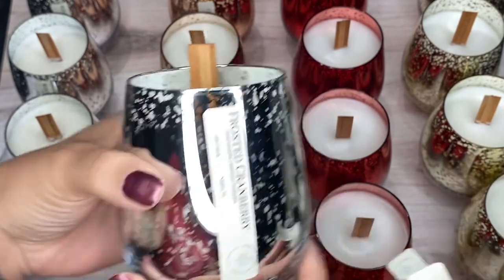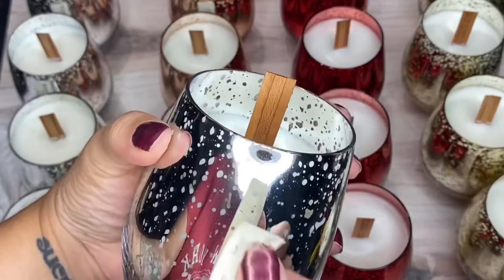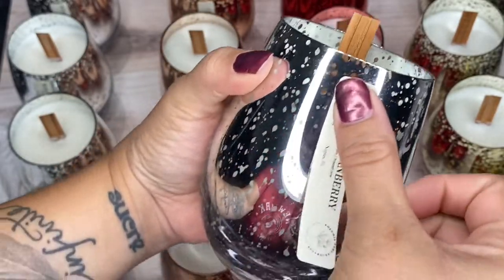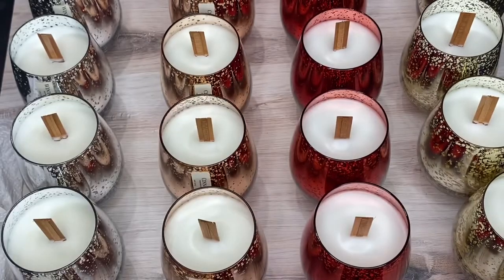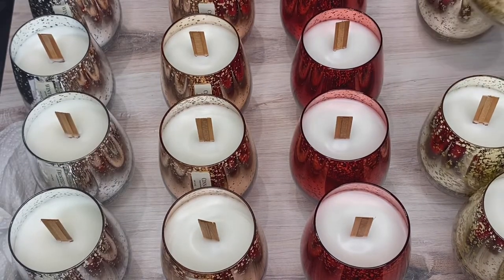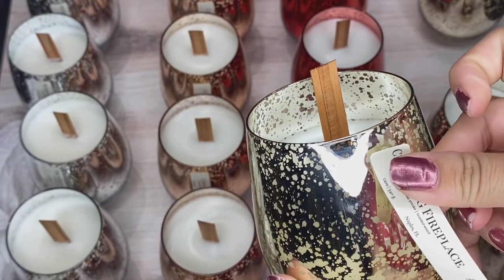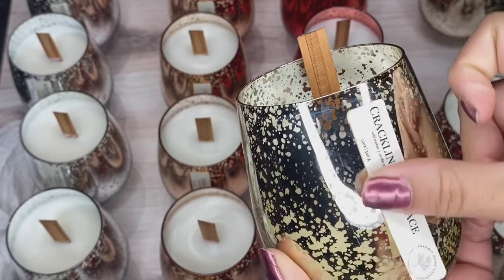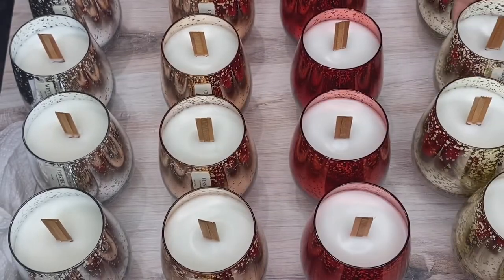If anyone is wondering, the labels that I use are from sheetlabels.com. The label I am currently putting on these vessels is 3 inches by 0.625 inches. I think it works perfectly for this vessel — it's nice and elongates, and it still leaves room for the vessel itself because it's so beautiful.